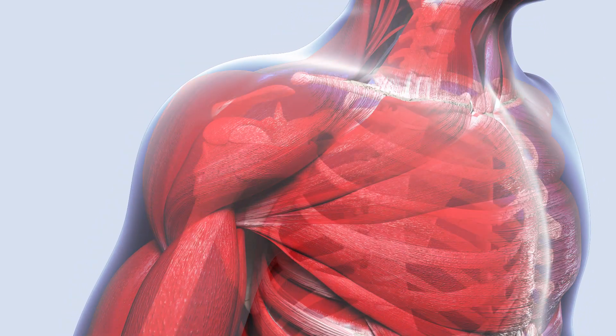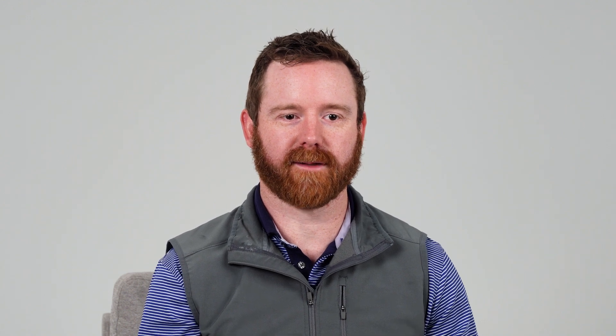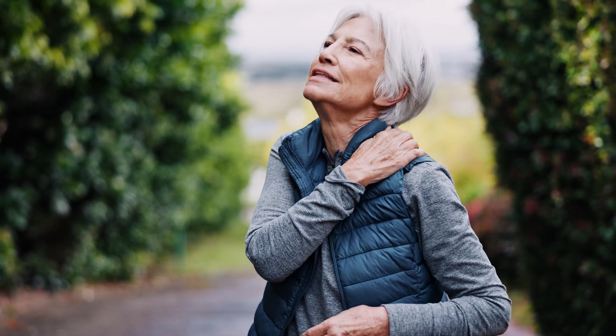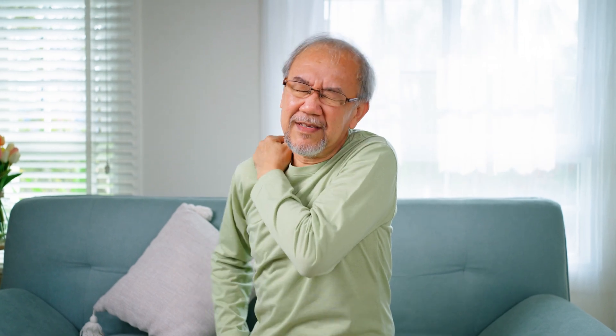Two key players that keep the shoulder joint functioning properly are the rotator cuff and the labrum. The rotator cuff is a group of four muscles and their tendons that attach around the head of the humerus. These muscles keep the head of the humerus stable while allowing us to lift, rotate, and move our arms smoothly. When one of these tendons tears, it can lead to pain, weakness, and limited movement, making even the simplest tasks like reaching overhead feel impossible. Then we have the labrum, which is a ring of cartilage that lines the glenoid cavity. Think of it as a cushion that deepens the socket and keeps the ball of the shoulder in place. If the labrum tears, it can cause pain, sometimes clicking sounds, and even a sense of instability like your shoulder might slip out of place.